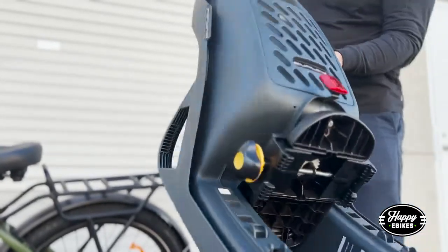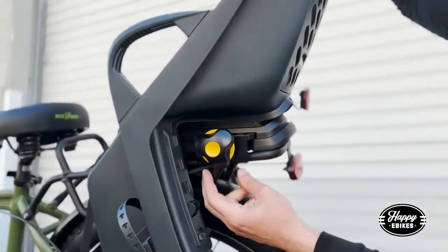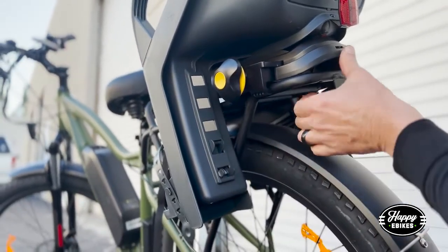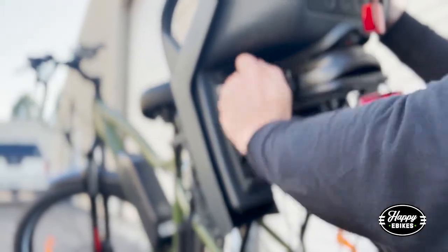These two holding plates — you're going to want to get the holding plates on both sides of this crossbar. It essentially lines up in the rear very nicely. Once it's all the way down, you just turn this in.